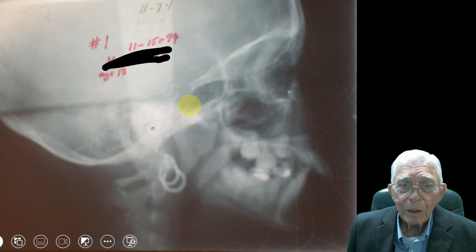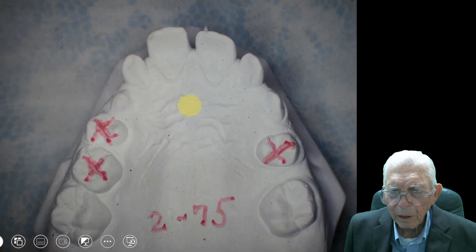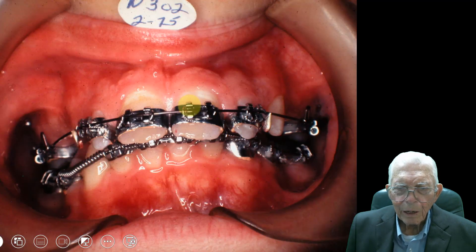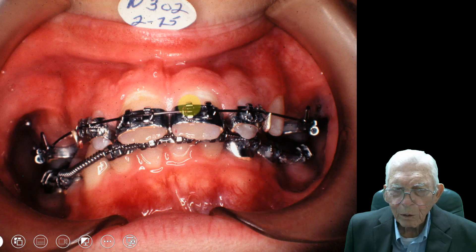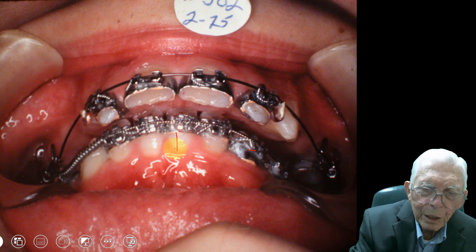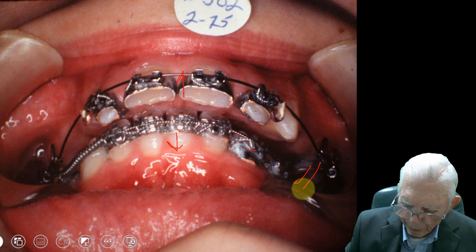Here's her cephalometrics from November 15, 1974. She's age 12 at this point. We're going to do some extractions on her — this was when I was first getting into this. We took the teeth out. Back then we had to cement bands on the teeth and work with the bands. We used a kind of intruding arch — we'd put them in and bring these teeth down and these teeth up, taking force from the molars in the back.